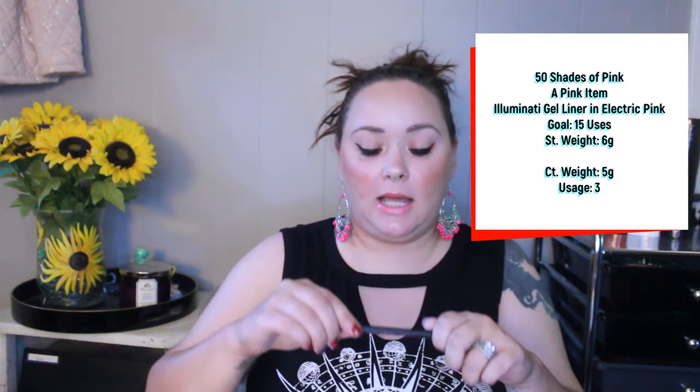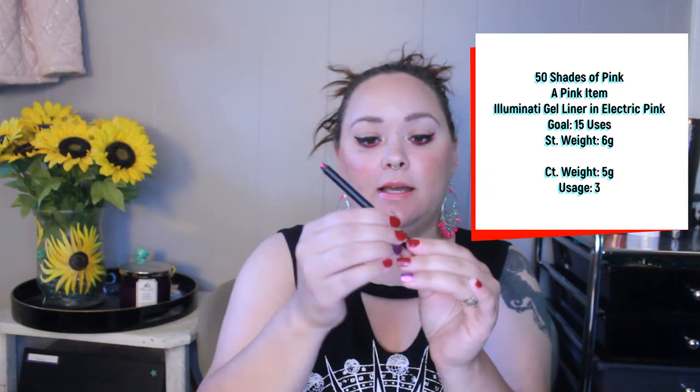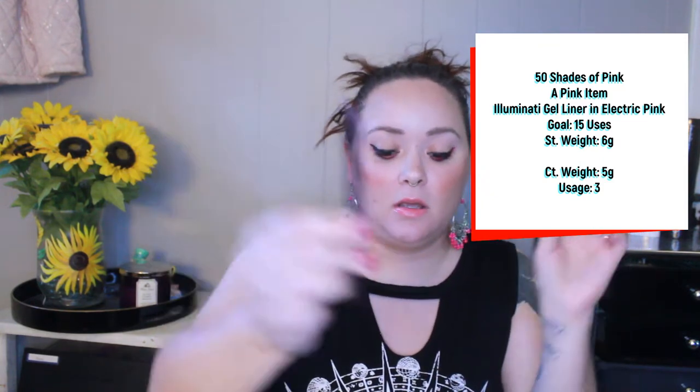The next product is the Illuminati Electric Pink Gel Liner. My goal is to use this 15 times. I have used this three times — one of those uses is for today, but I'm going to count it. So three uses, goal is 15, I still have a little ways to go on this one.